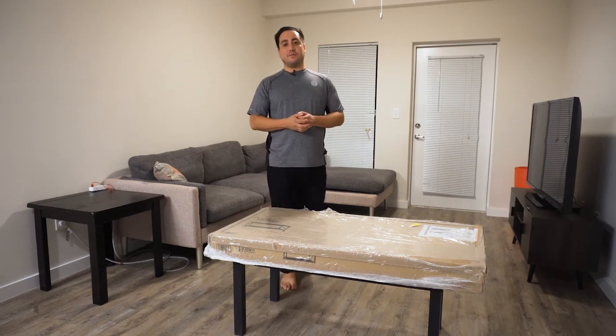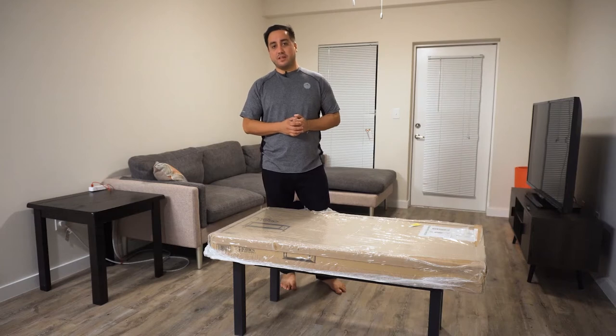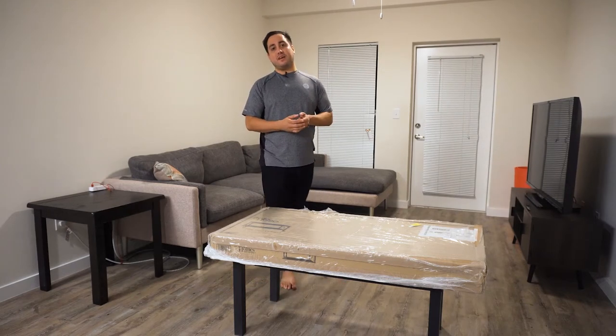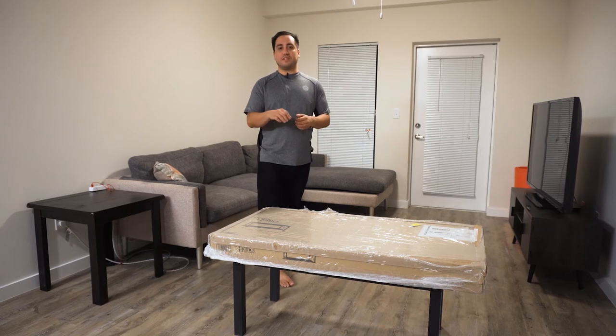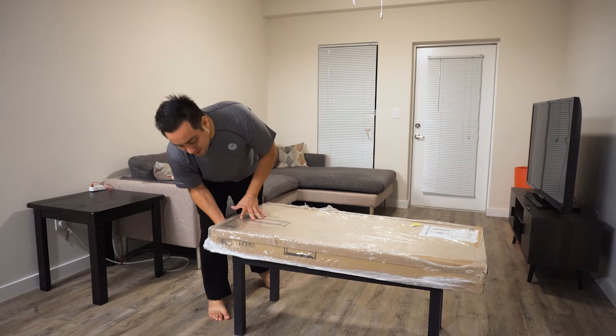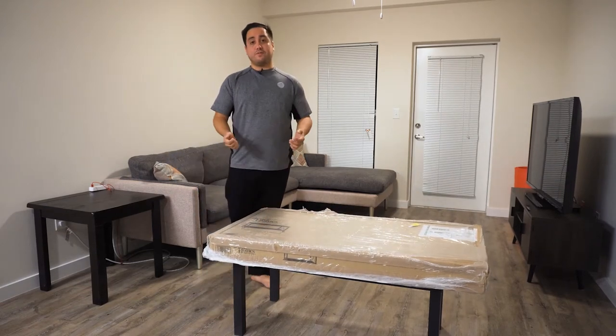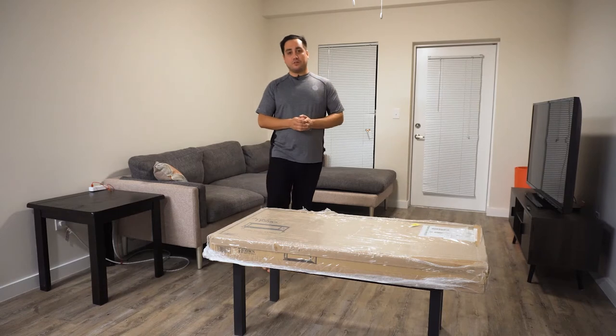Hey YouTube, so today we're gonna assemble this Better Homes and Gardens coffee table slash TV stand - and it rolls. That's why I got it. I need something that rolls instead of just stands there, to make it easier to move because I have a big TV on it. It's actually replacing the one under it, which is much less expensive and much less sturdy, and it held up fine. So this one is gonna be way stronger and better.